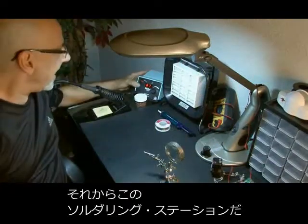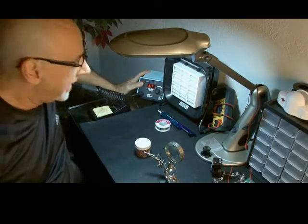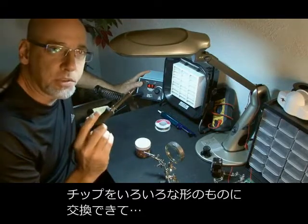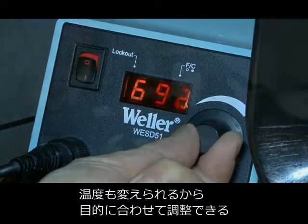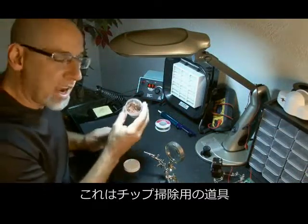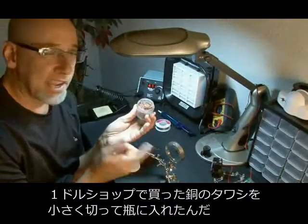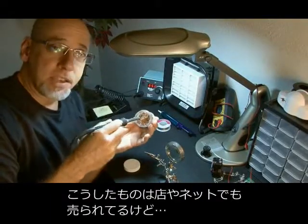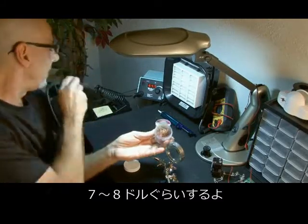Of course, you need a soldering station. Mine happens to be a Weller WESD-51, and it's got changeable tips so you can put in a variety of different tips, and it's also temperature-controlled so you can set the temperature for whatever you want for your project. I also use a copper scrubby that I got at the dollar store, cut up and put into a little container, and I use that to clean my soldering tip — basically the same thing you'd spend $7 or $8 for in stores or online.